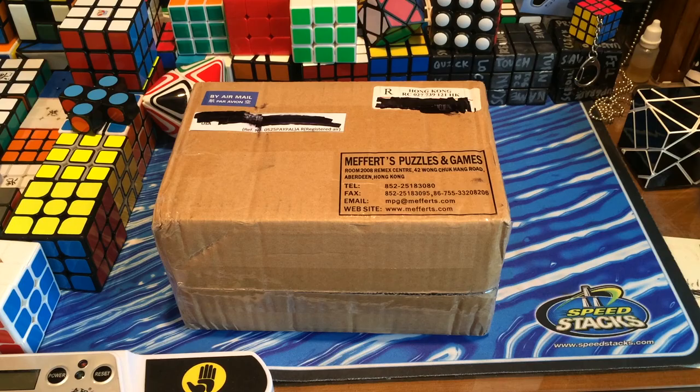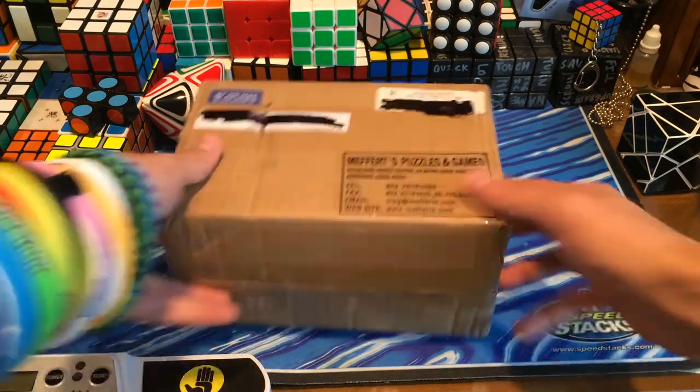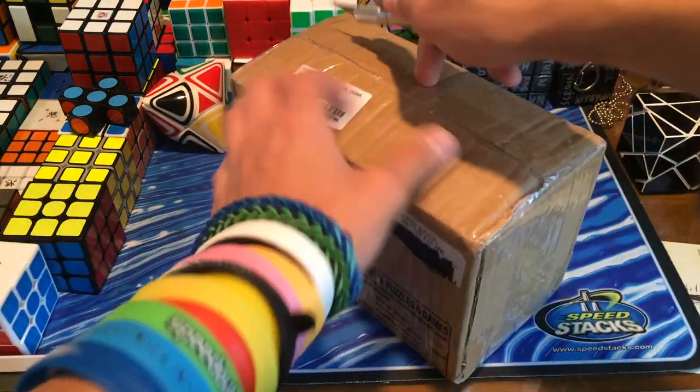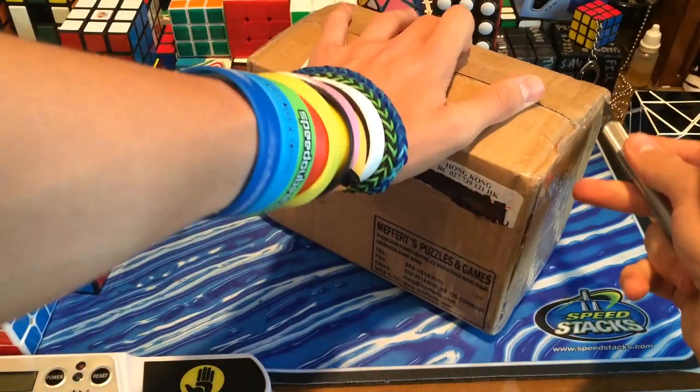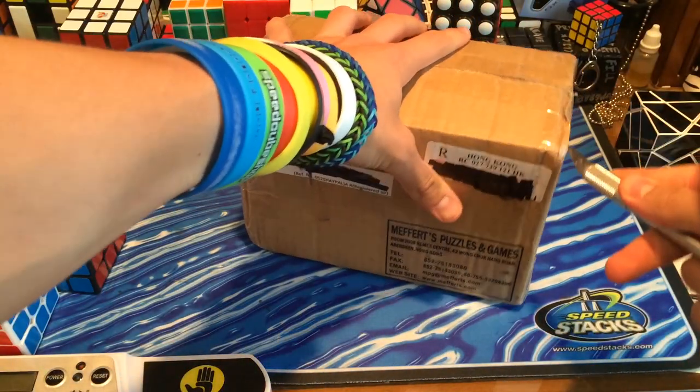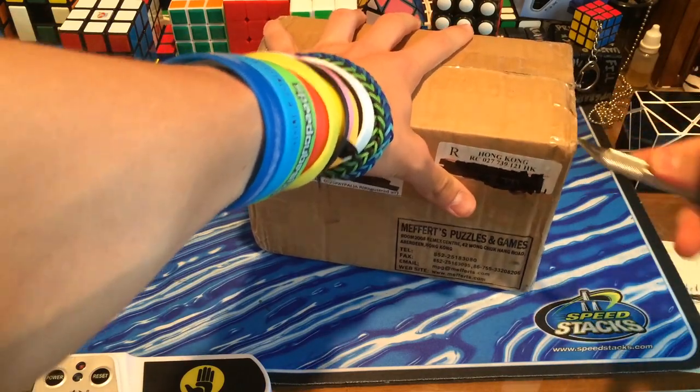Hey guys, TheCubedBud here, and today I have an unboxing from Mefferts.com. This package I've pretty much waited a month for. In here should be some awesome puzzles, which you guys probably can already tell what they are from the title of this video.